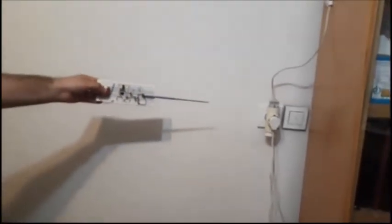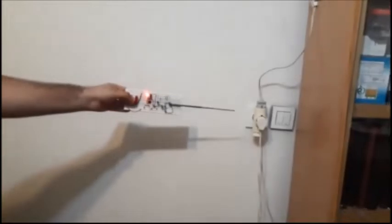We made this circuit — it's a line detector, a non-contact AC line detector, and the light will go on when we get close to the line. I'm going to move slowly towards the plug, and we'll see it turns on.